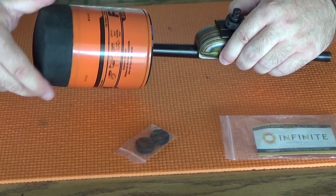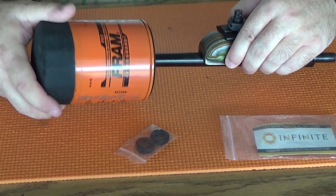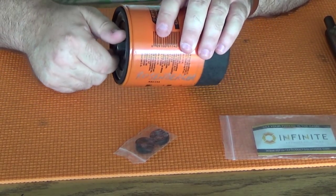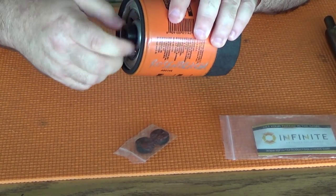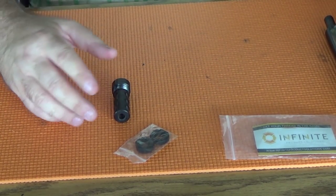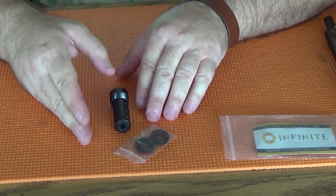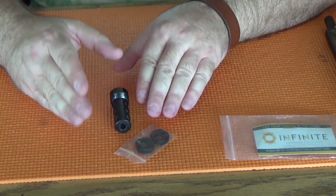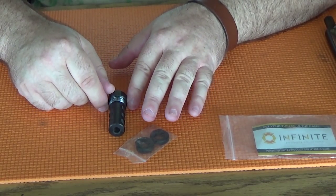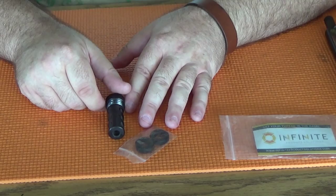This is a prototype — I'm convinced that it's a prototype; they keep talking about it as such. But as a prototype, there are a couple of issues that I have with it, nothing major. And Infinite Product Solutions has already told me that they are going to address those in the production models. That's why I think that this is a prototype — they keep talking about the production models. But if this meets your needs, I really strongly recommend that you take a look at this. Again, would I buy it? Not yet. I'm waiting for a .308 model.